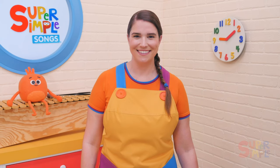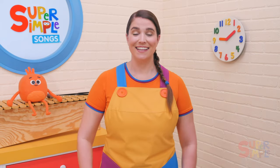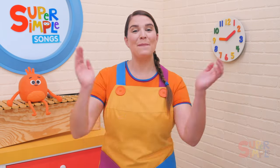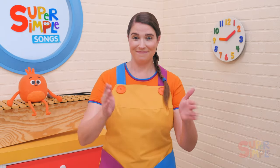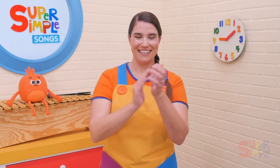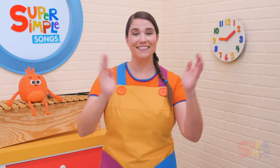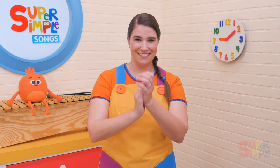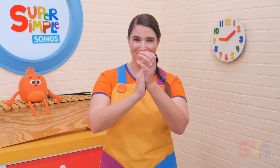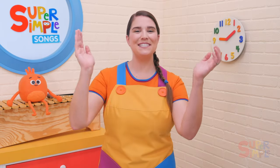Now let's get started. Clap, clap, clap your hands, clap your hands with me. Clap them fast. Clap them slow. Clap your hands with me.